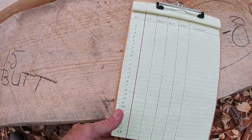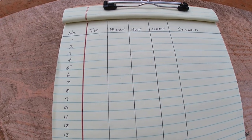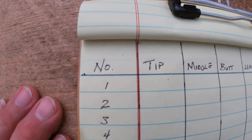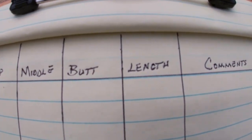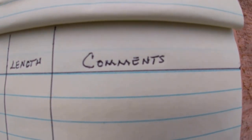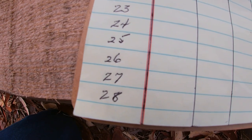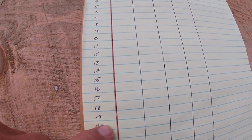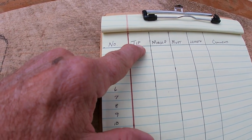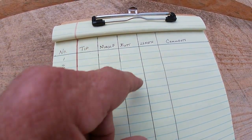I'm using a chart — just a real simple thing on a legal pad. You can see I've got the number, the tip, the middle, the butt, the length, and if there's anything about that log I want to write a comment about, I've got that column for it. I've got these numbered all the way down to number 28. I'll take this log, number one, and write down the tip size, what it is in the middle, the butt width, and the length.